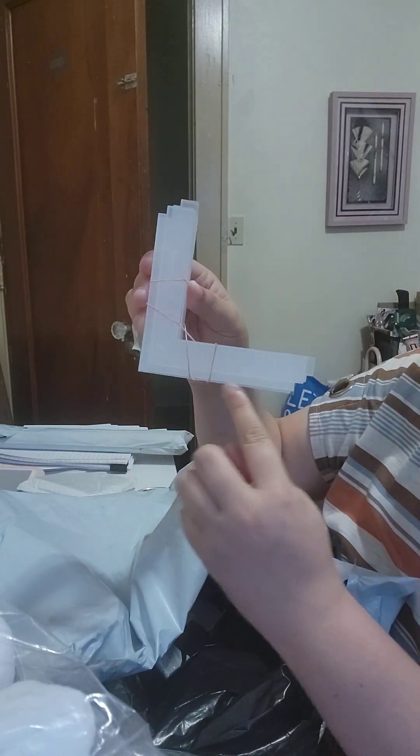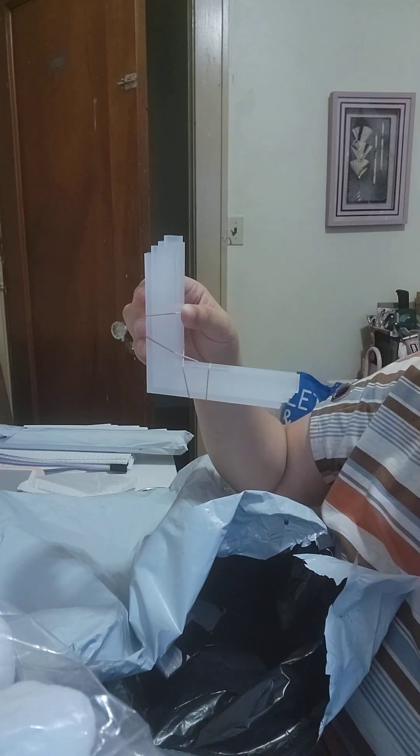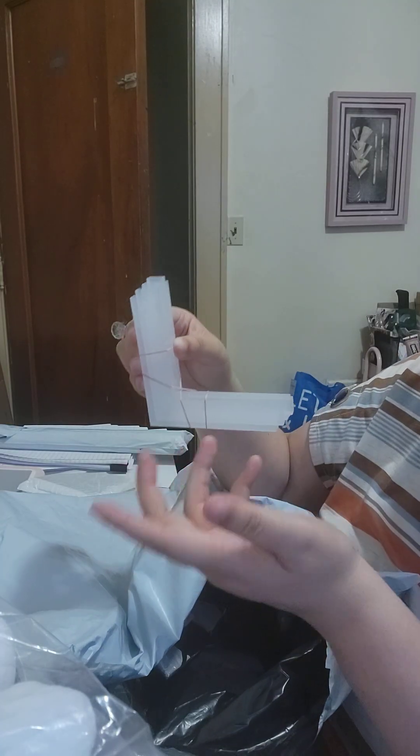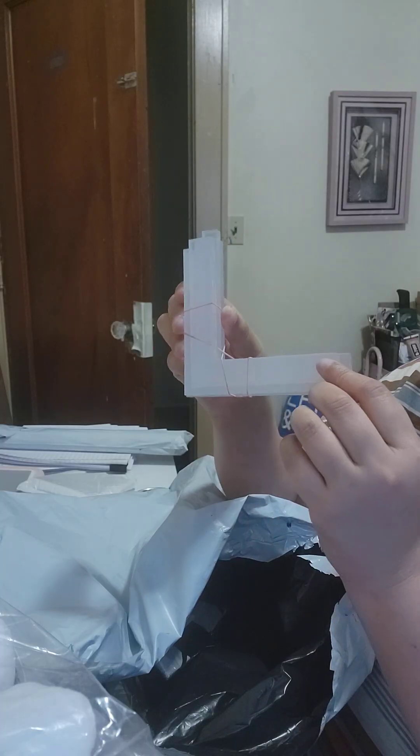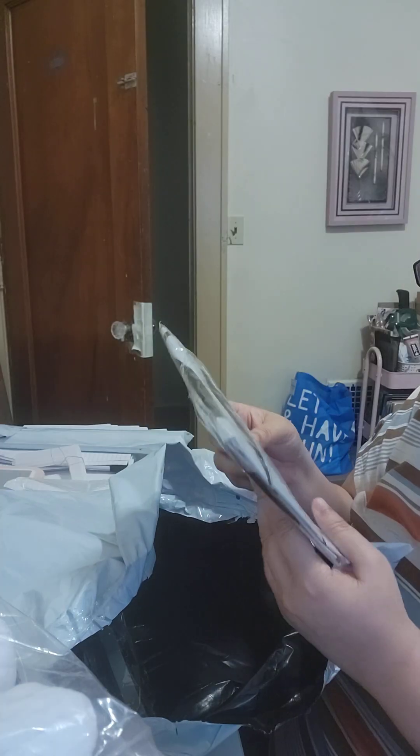I bought this so that in case I want to use some letters and I need them to be straight, I can use this to align the letters. Or if I want to use stickers or something that says 'Happy Birthday' and I want to make sure they are straight, I can use this.